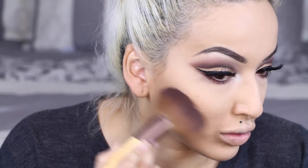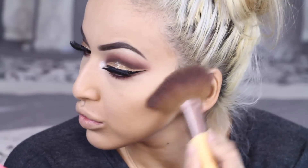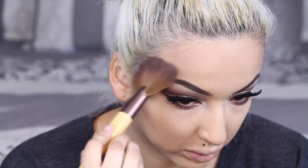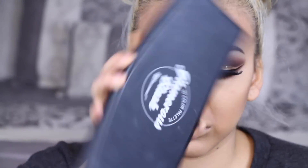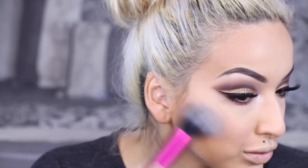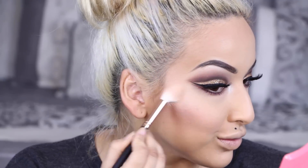Next I am taking my Benefit Cosmetics Hoola Bronzer. I am trying to find a new bronzer — if you have any recommendations please let me know because I need to switch things up. Then I'm going in with my Glamorous Blush Palette using a slight peach pink shade — more on the peach side. Then I am going in with my It Cosmetics Hello Light Highlighter and applying that on my cheekbones.